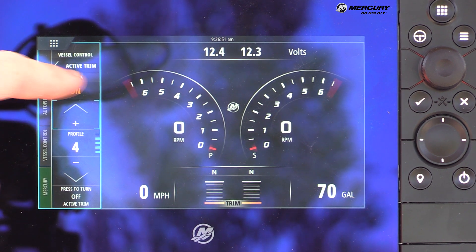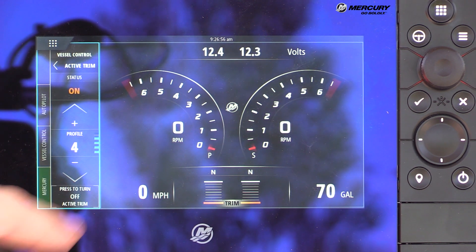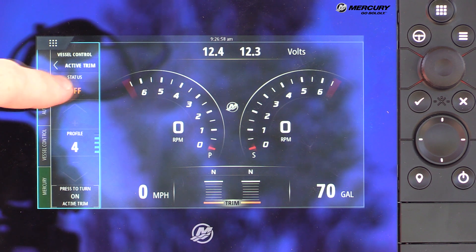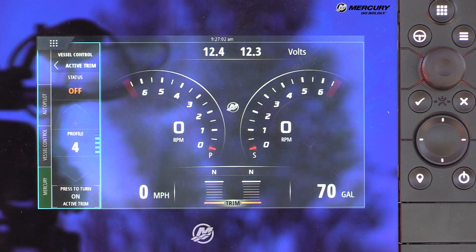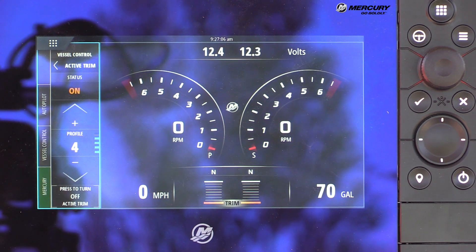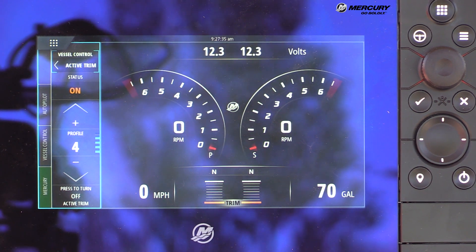To turn Active Trim on or off, the status button at the bottom toggles between on and off. When off, the operator is responsible for trimming the boat manually. When on, Active Trim is in control and will trim the boat automatically. Active Trim control is a really great feature.